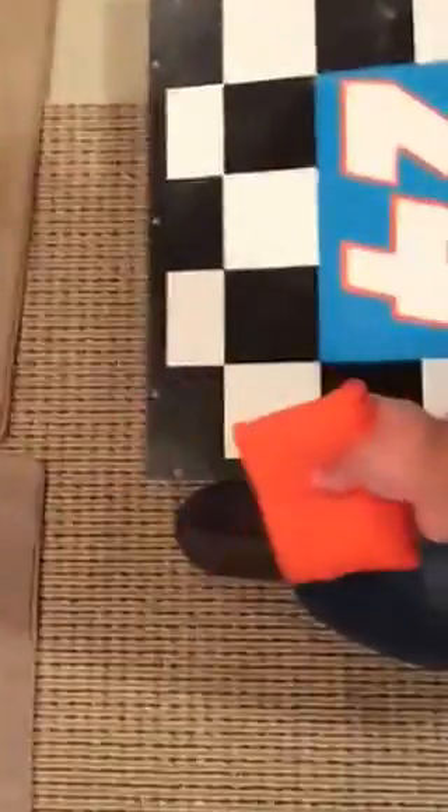Cornhole is very easy to play. It is very easy to learn and is very much an enjoyable game. Continuing with our rules, you would hold your beanbag like so. The last rule of cornhole is you stand on the side of your board, just like so, and when you go to throw your beanbag, you are not allowed to cross the front of the board. I am standing behind and I would throw. If your foot or any other part of your body were to cross the front of the board, that throw would be disqualified.